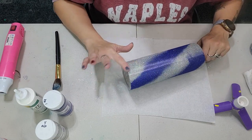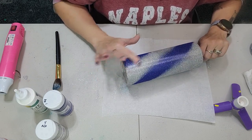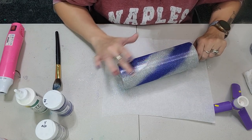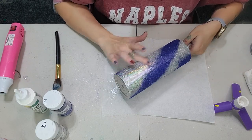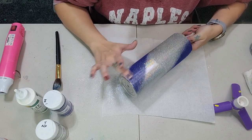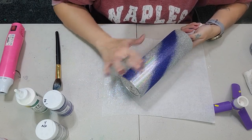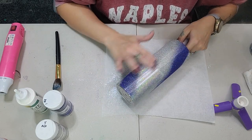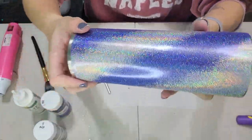I'm just taking my fingers and rubbing all over the tumbler. You do want to apply some pressure because it takes a little bit of muscle. What this causes the glitter to do is lay flat and it gives you that nice holographic look. Depending on what glitter you use, you definitely want to use a holographic or rainbow glitter for this method. You're going to do this all over the entire tumbler until it is smooth — you don't want to feel any rough glitter. It's going to feel smooth when you're done.